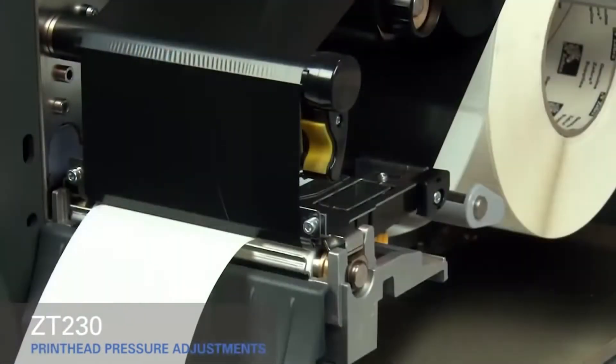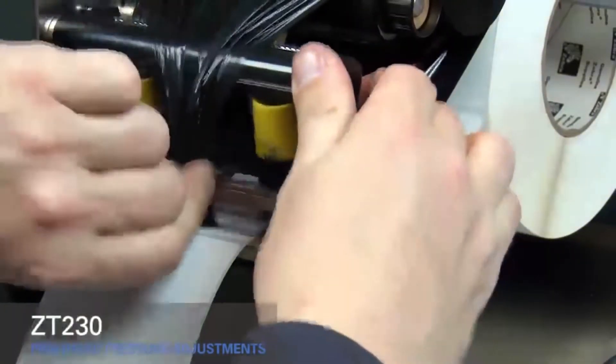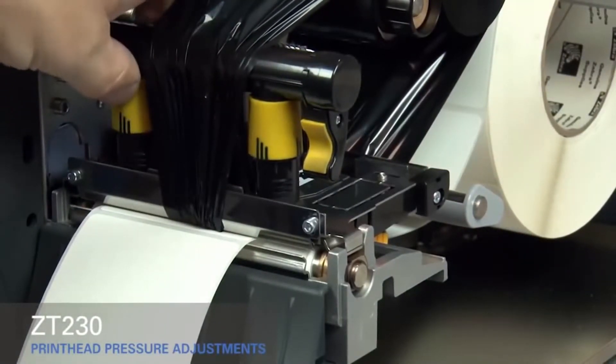If you experience media drifting to the right while printing, increase the pressure on the inside pressure toggle. Open the print head and move the ribbon out of the way. Close the print head, then rotate the inside toggle to a higher setting and open the print head again.